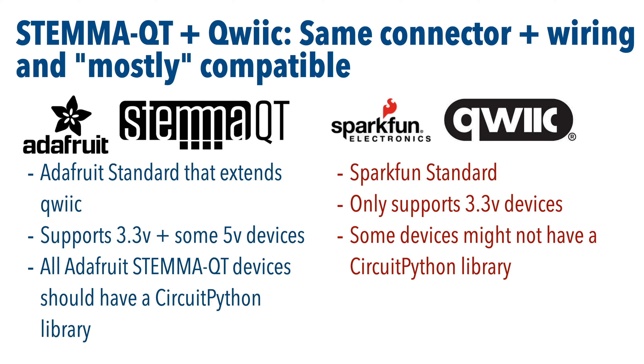Now you might see two names for this standard. SparkFun came up with a standard and called it QUIC — Q-W-I-I-C. They offered it as an open source standard, so Adafruit adapted it and extended it to use both 3.3 volt and 5 volt devices. QUIC is just 3.3 volt. Adafruit calls their minor variation STEMIQT, but the cabling is the same and you should be able to plug any QUIC device into STEMIQT.